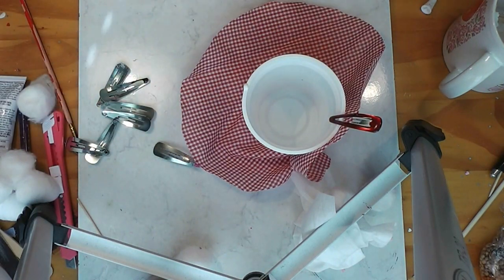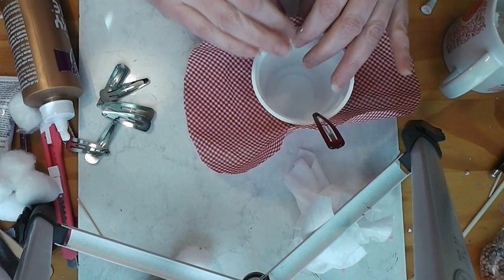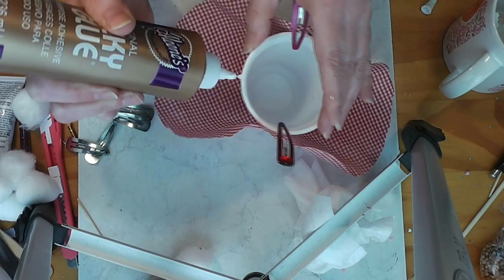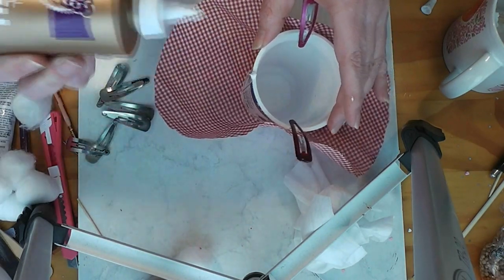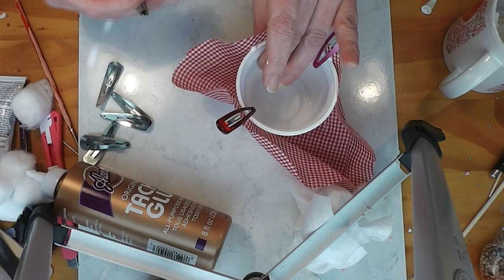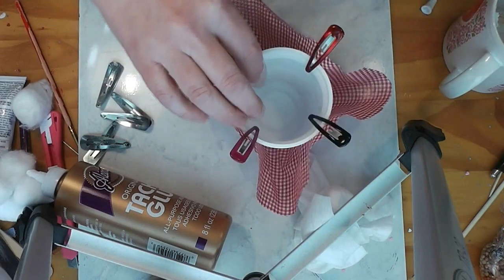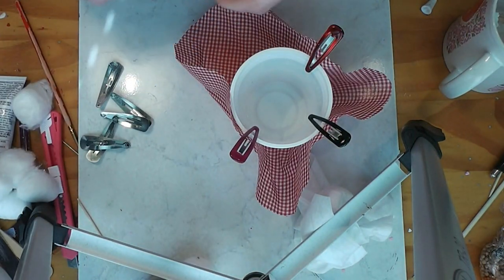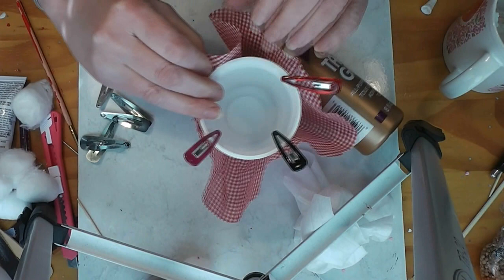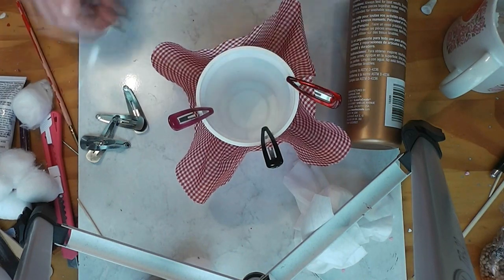Just get a bit of glue on the edge, on the rim. You don't have to be exact — this is supposed to be a fun project. But this could be a Barbie size with a bigger container. It could even be, if you can find a container big enough, a cute table for your American Girl doll, or for any doll in between. Just look for a container the right height and width for what you want. I'm trying to keep the fabric fairly even in between.